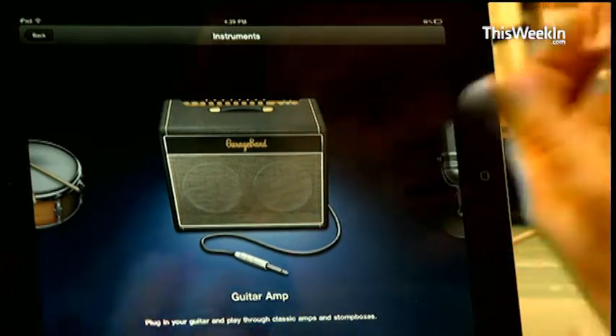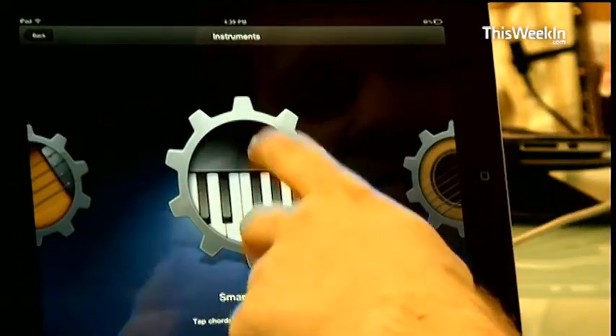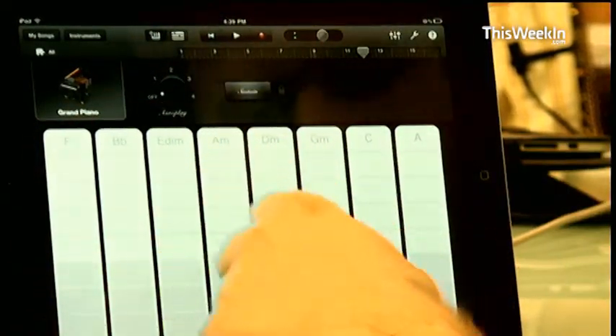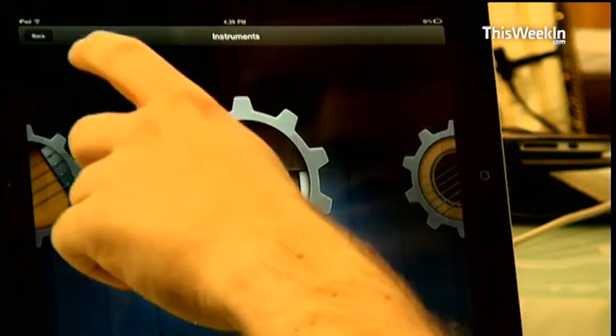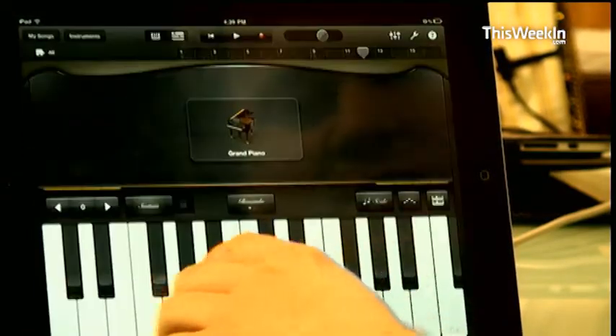You can record and put a bunch of effects through the guitar amp part. I did eight years of piano and I barely remember anything, but I can pretend. We're in simplified chord mode right now, so it'll just let you sort of play chords. If we go to keyboard, it'll be an actual keyboard.